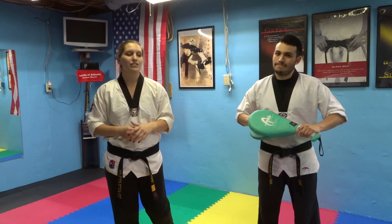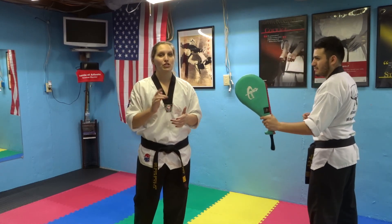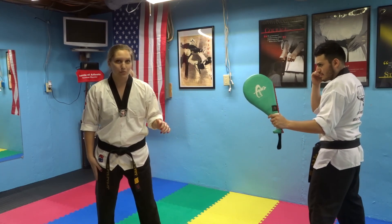Hey guys, today I'm going to take you through how I do my spinning hook kick. Step number one, same thing as a spinning back kick, which I do have a tutorial for and I'll link it down in the description, is you have to put the leg that you want to kick with behind you.